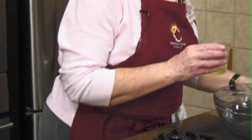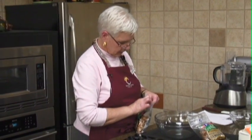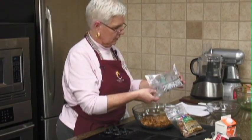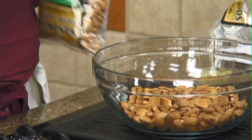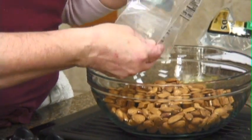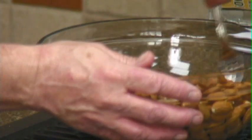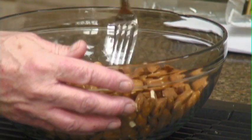I like to put my almonds in. This is a little bit more than a pound — this is 24 ounces. When I made it earlier, there was enough of the sugar coating to handle this many extra nuts. I'm going to go ahead and pour that on there and just kind of coat the almonds.